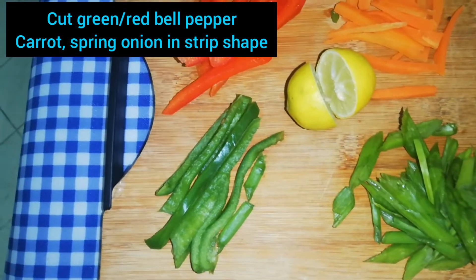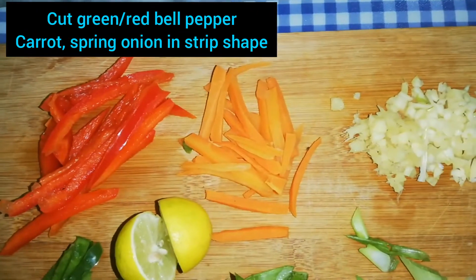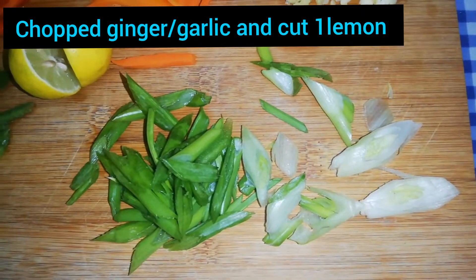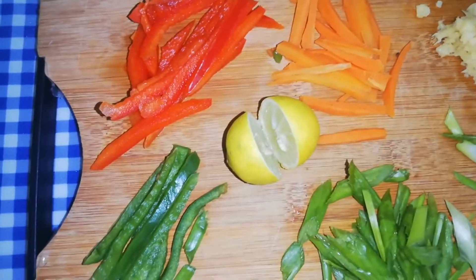We need these veggies for the beef stir-fry: half bell pepper, 1 carrot, chopped ginger and garlic, spring onion, and green bell pepper. We will cut them all in a strip shape.